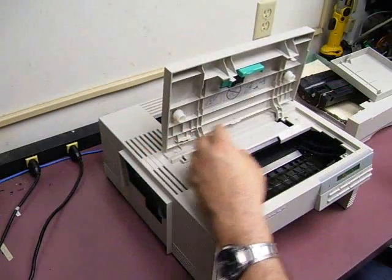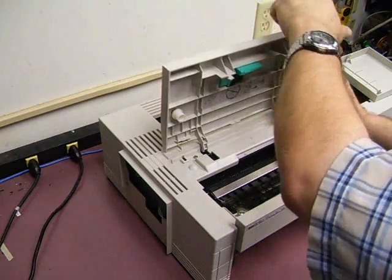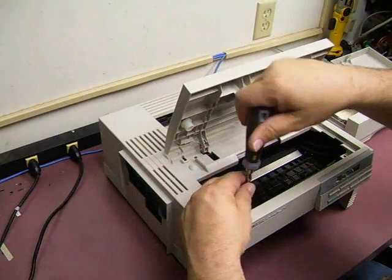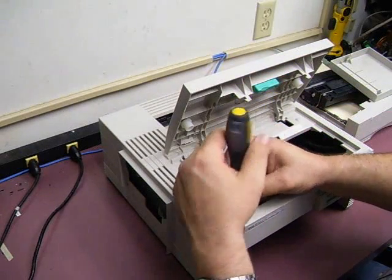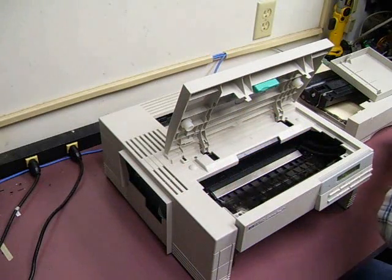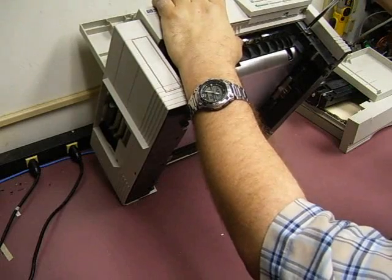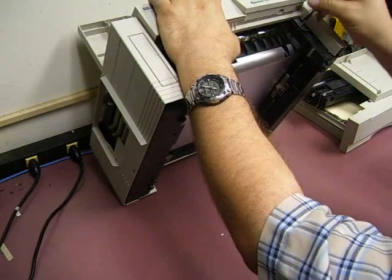The next thing we'll need to do is remove the four Phillips head screws that are inside the opening cover here. There's also a fifth screw that holds down a metal tab — it's a much smaller screw in the front left corner, just remove that. And then also on the front of the unit, behind where the paper tray was, there's also a little metal screw holding a metal tab in and we need to remove that one also.